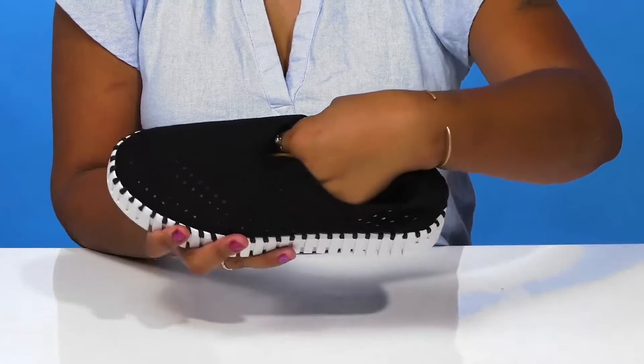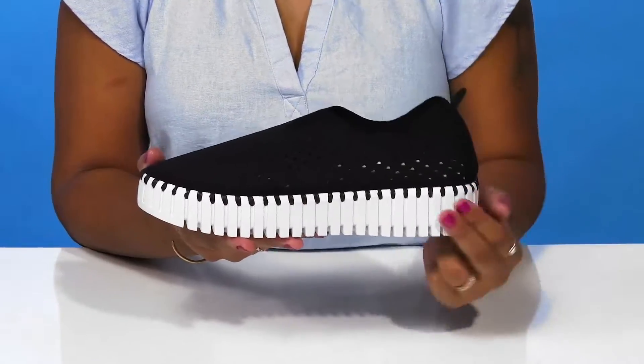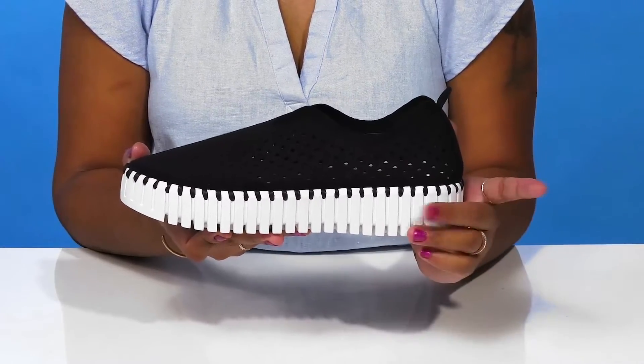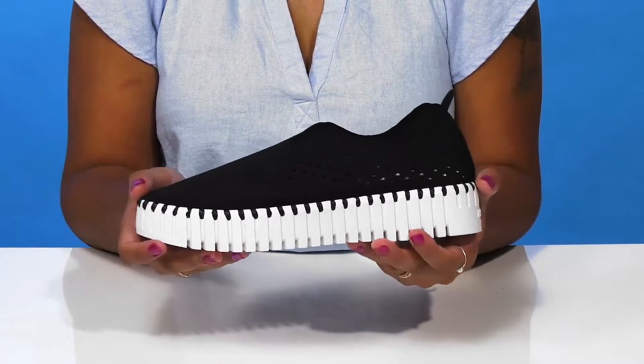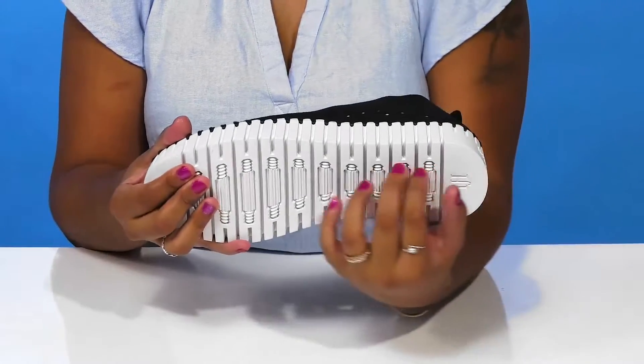Inside, there is a super soft insole that'll give you plenty of comfort for all-day cushioning. This midsole will give you an on-trend chunky look while boosting you by over one inch at the heel, with a platform to keep you nice and stable.